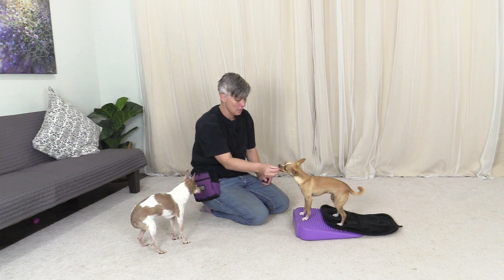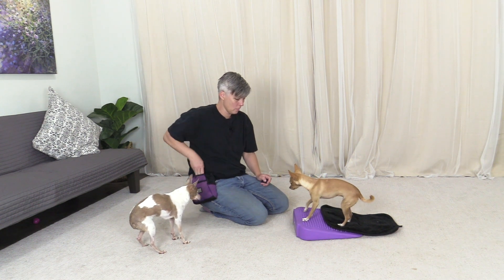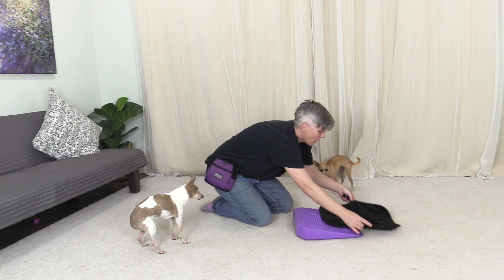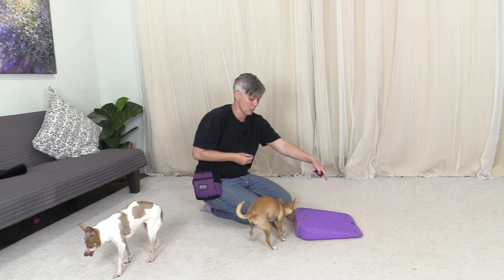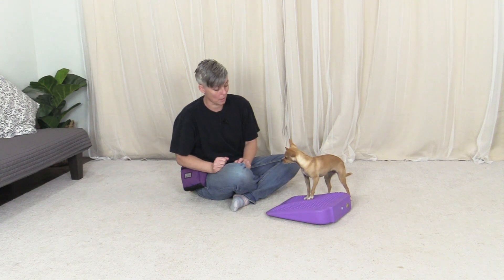She's like, 'I prefer this — this is my black mat, you've trained me to be on here.' Now I'm going to move the mat away completely so she can't see it, and then say 'go to your mat' or 'go platform,' which is going to be the final cue. She's offering just two feet on it.